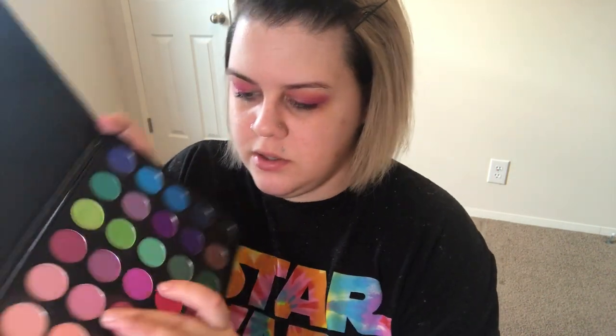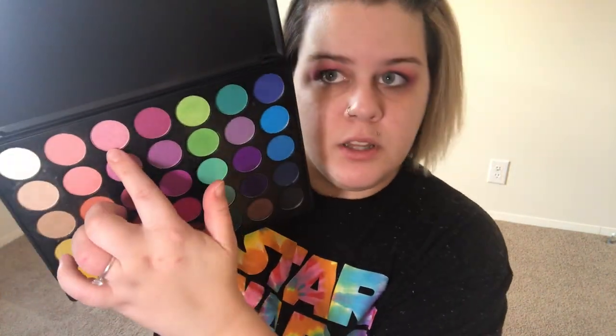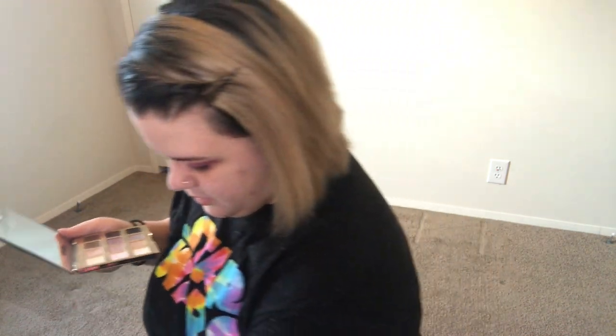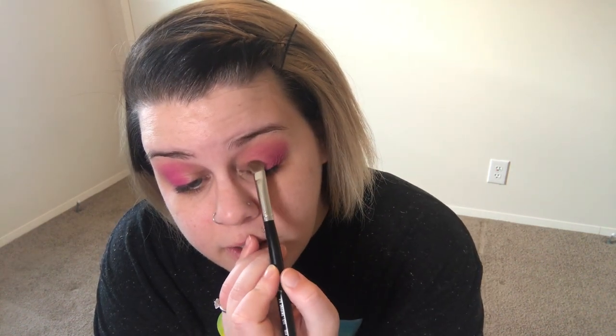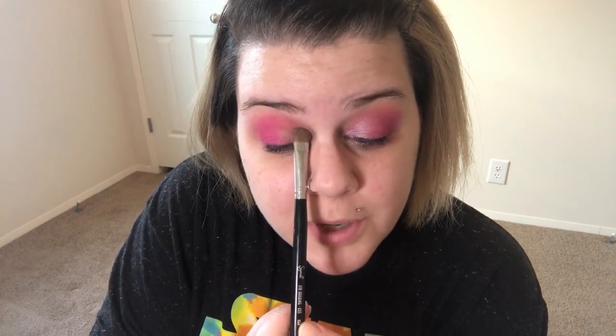I have an idea — we can do this shade and then this one in the inner corner. I have a good amount. I'm not wearing foundation right now so if I have any fallout that's okay. I'm just going to go right in the inner half and pack this on. I'm trying to make sure you guys can see it — I really hope that you can, and when I go to edit this I really hope I didn't butcher all the footage.